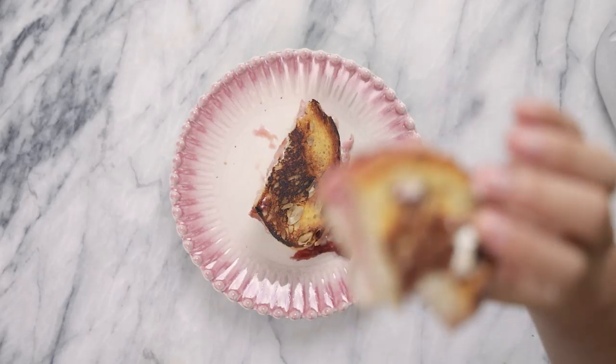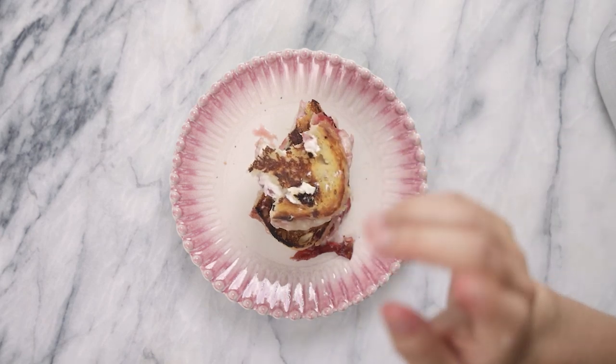The mozzarella just makes it nice and stringy. This is one of my favorite ways to enjoy grilled cheese. That was amazing! Don't go anywhere because we still have one epic recipe left. If you're looking for a meal to cook this summer in under 15 minutes, this is it.